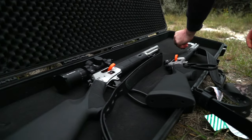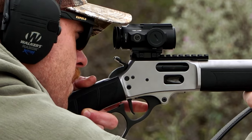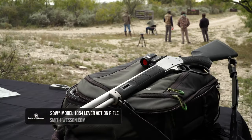Something new from the firearm industry has perfectly blended tradition and heritage with modern innovation. Meet the latest addition to the Smith & Wesson lineup of rifles: the Model 1854 Series.